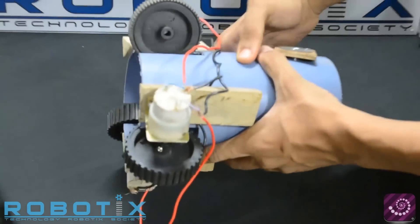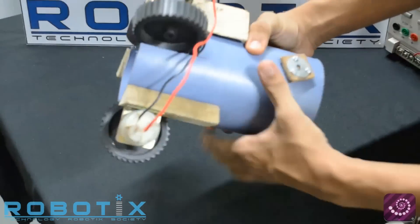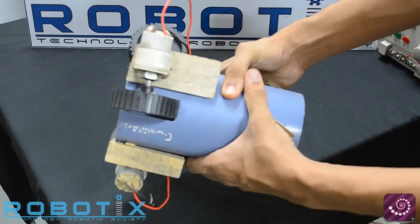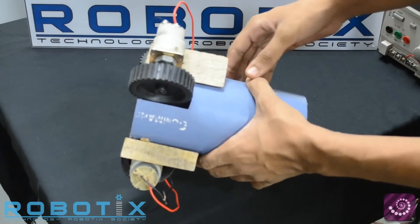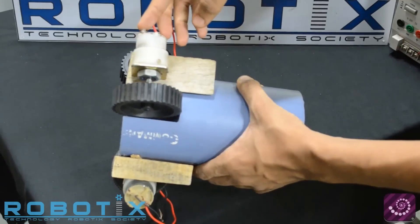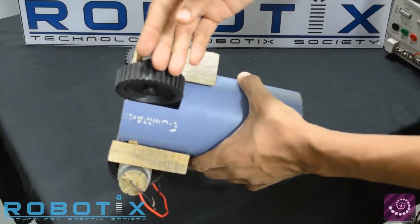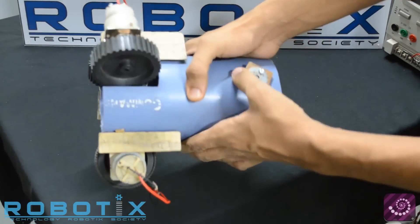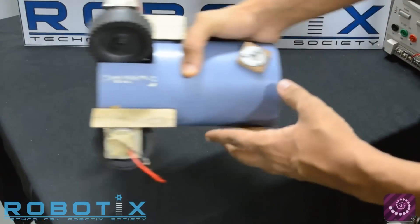These three wheels are connected by three motors which are in turn connected by a parallel connection. That means that if power is supplied to one of these motors, all the motors will rotate in the same direction. This enables the bot to move forward or backward on the pipe.